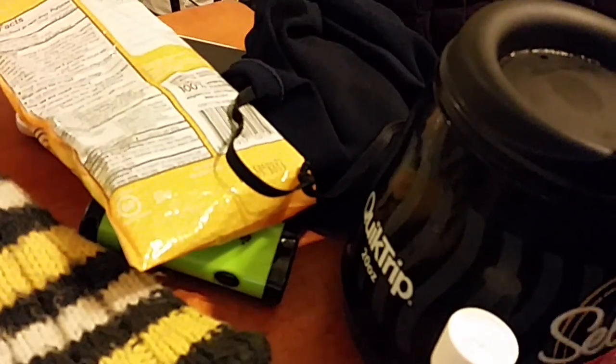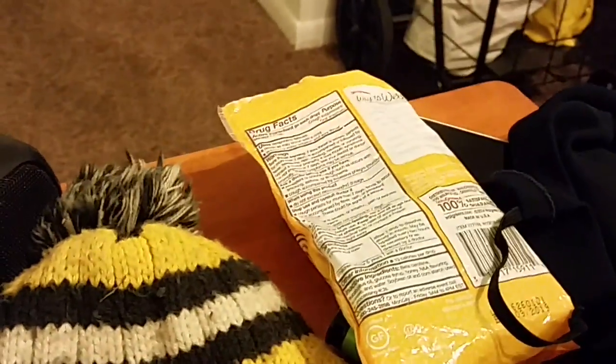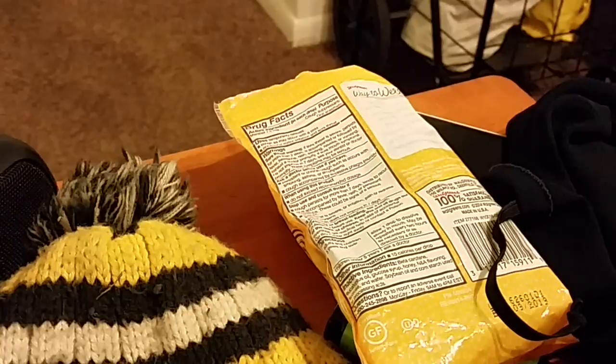It could also filter out some smoke particles. Now I'll swing the camera back this way. Next item will be my Iowa Hawkeyes hat — these cover the ears.